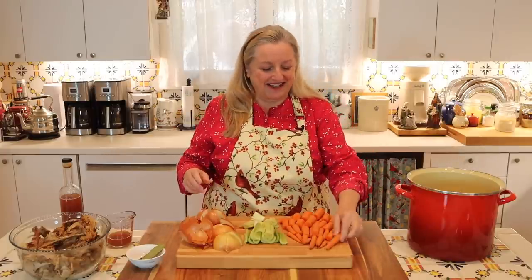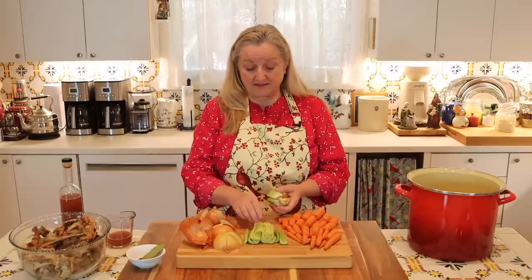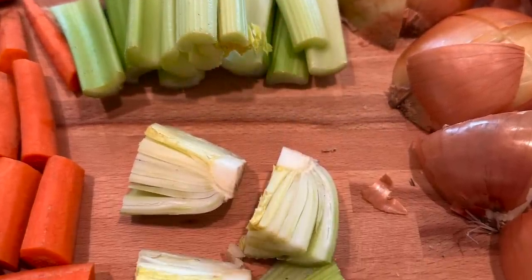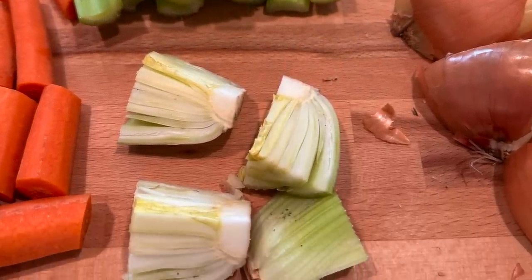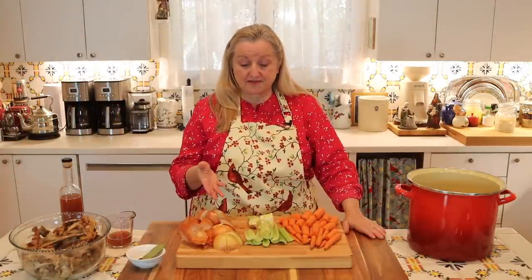I actually have more carrots than I would normally put into a bone broth — I might just use about three, or any carrot scraps I have around the house. But since these were getting a little past their prime, I figured I'd throw them all in, because the more vegetables you have, the more minerals and vitamins you have. With the celery, I always save the root — the very bottom — and just quarter it to make it easy for the nutrients to be extracted. Then I'm adding two onions, cut in half and quartered. You can also add garlic if you like.